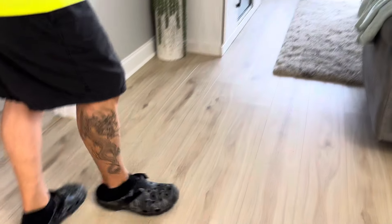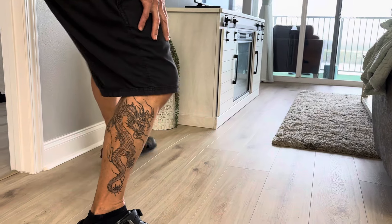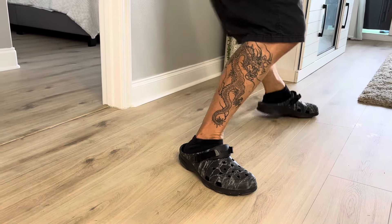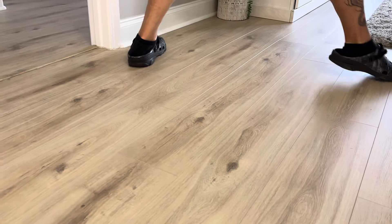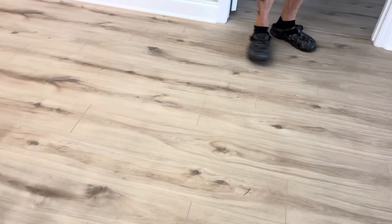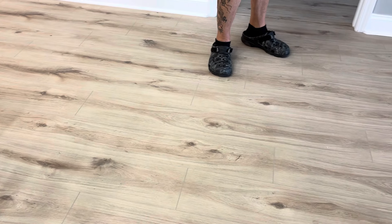Here's the second area — again the same thing. The entire floor is starting to buckle right here, and it hasn't been down a month. First it was the gouges in this so-called gouge-proof flooring, and now it's this.